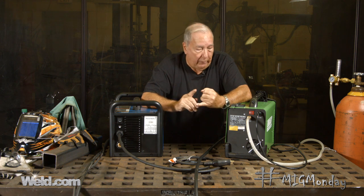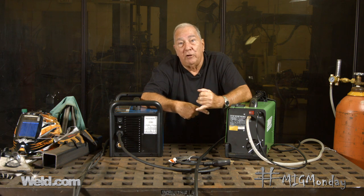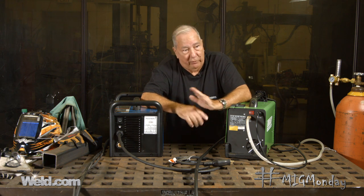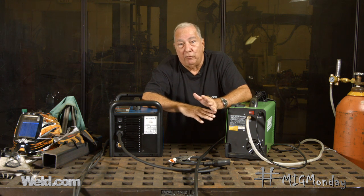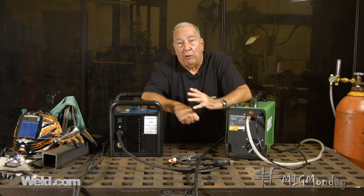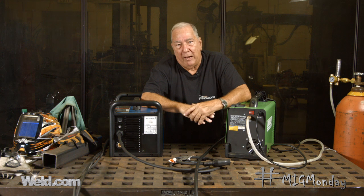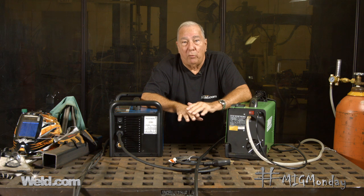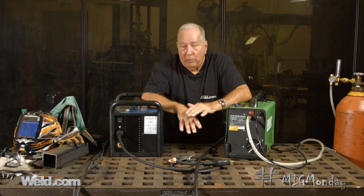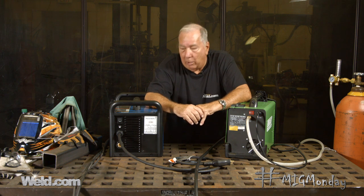Keeping the machine in a clean environment helps. If it does start to get dirty inside, take the cover off — make sure the power is off so you don't do any damage — don't touch anything inside with your hands, but you can take an air hose and blow it out to clean the dust out of the machine. Of course, it takes a good period of time for that need to arise. So, duty cycle is the ability to run for a 10-minute period at a rated amperage, and all that information is typically listed on the back of the machines.